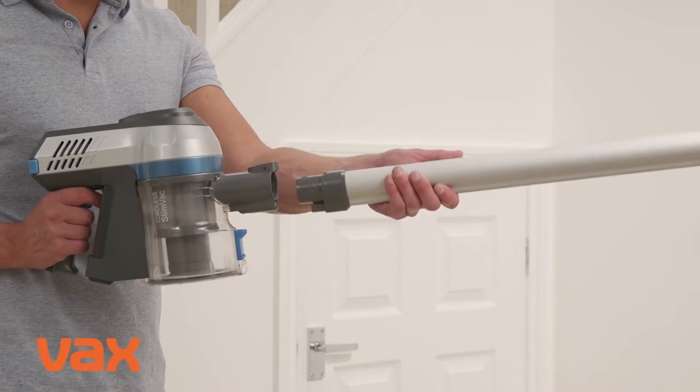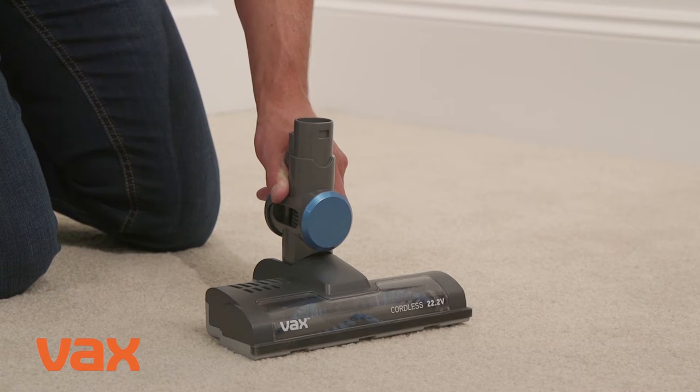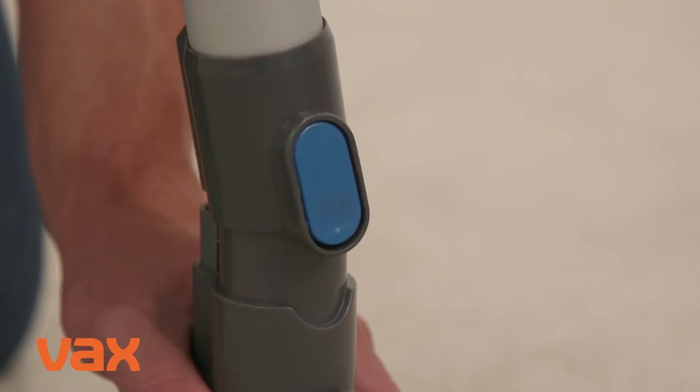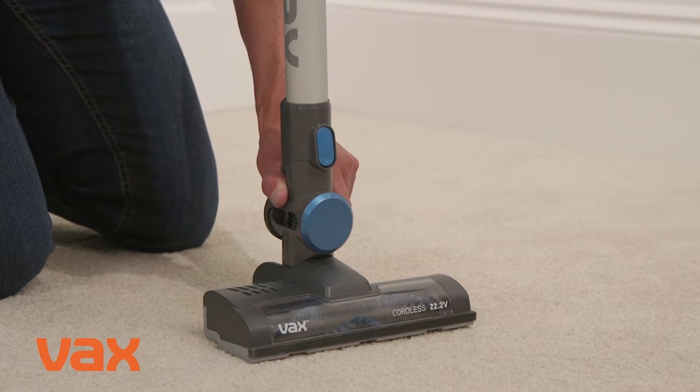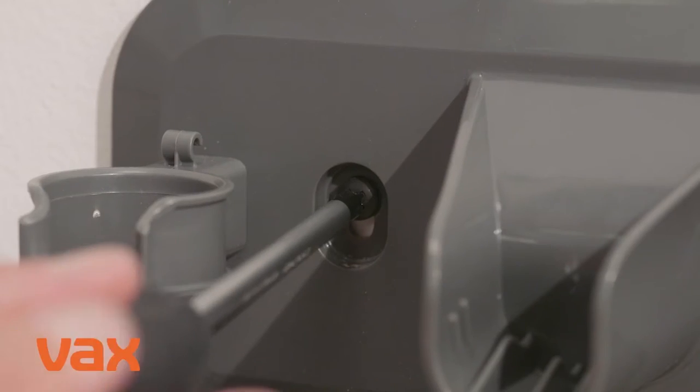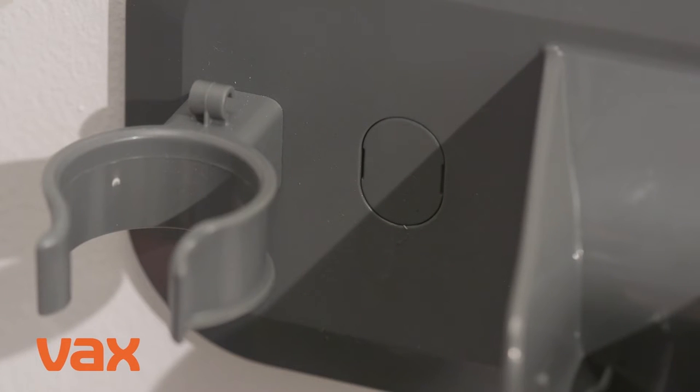Push the handheld down onto the reach wand until you hear it click into place. Line up the connector on the reach wand with the powered head, pushing the wand down onto the head until you also hear it click. Use both screws and wall plugs to secure the wall bracket to the wall and place covers over the screws.